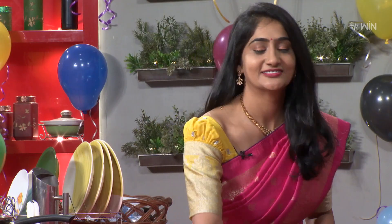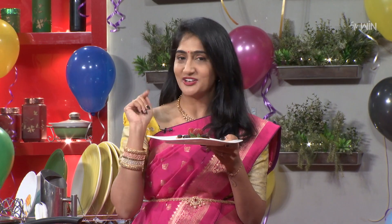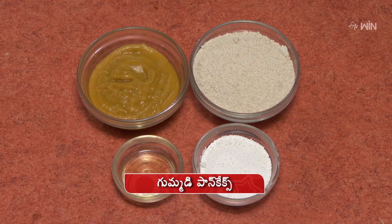So, ready to taste it? Ready and ready. It's ready to taste. We will tell you how to taste it. Let's talk a little bit about how to taste it. Let's try to taste the pancakes.